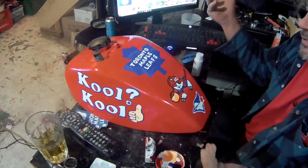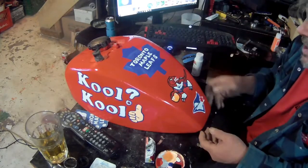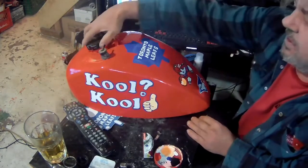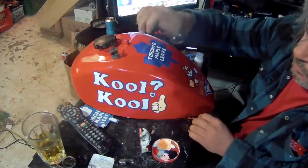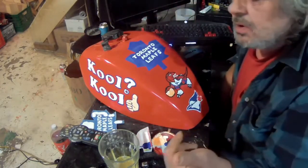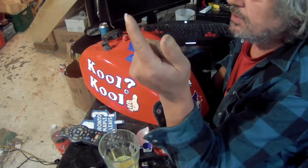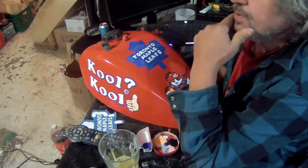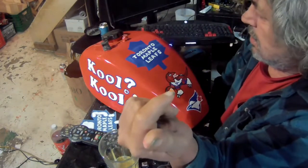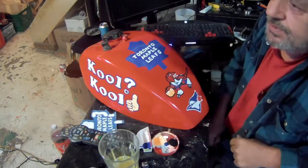Here's how my gas tank came out. I live in Toronto so I decided to put the Maple Leafs, Raptors, and Blue Jays logos on here — our three major teams — and I think it came out pretty good. I want to thank my viewers and subscribers; I just went over a hundred subscribers last month. Thank you guys, all those who watch and subscribe. See you on the next video.